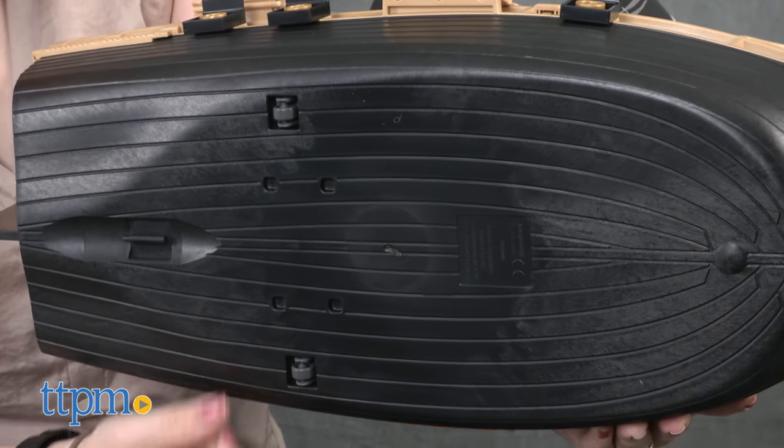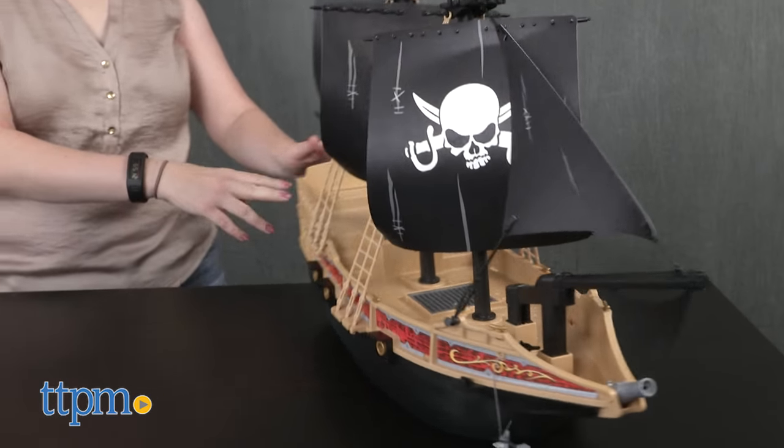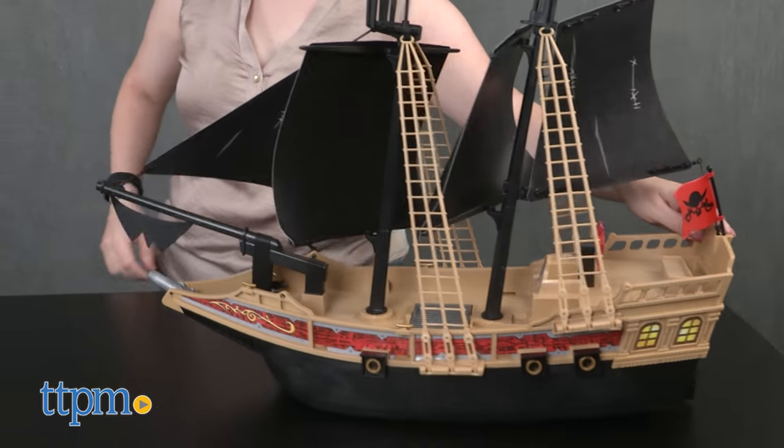And even though this ship floats on water, if you don't want to play with it in water, use the ship's wheels to roll it on dry land. It took us 20 minutes to put the pirate ship together and the instructions were easy to follow.